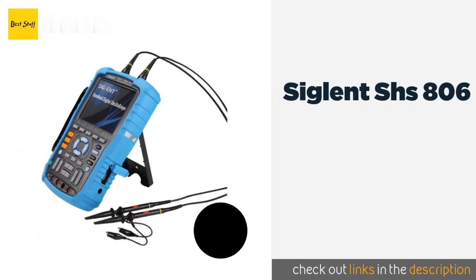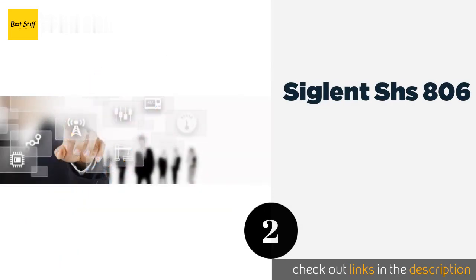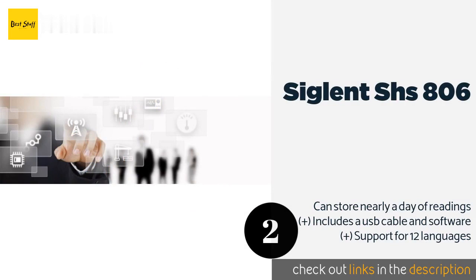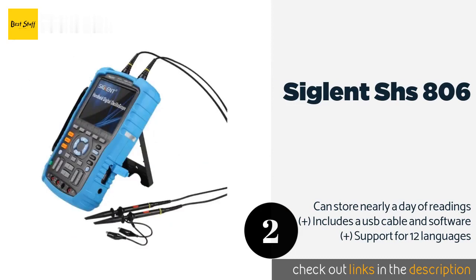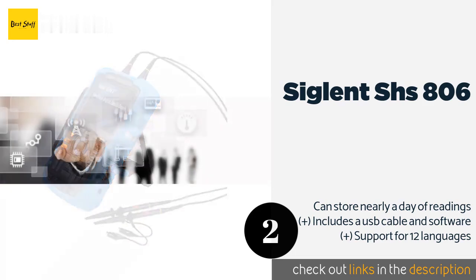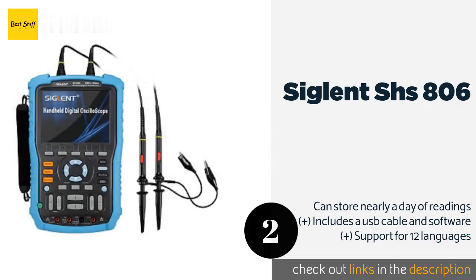Number two is the Cyclant SHS 806. The Cyclant SHS 806 features a large 5.7-inch TFT LCD screen that makes it incredibly easy to see the nuances of a given wave, as well as the text relaying both settings and measurement specifics. It comes with a pair of probes for its two channels. The price is approximately $465.